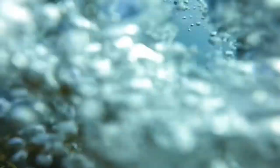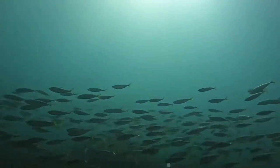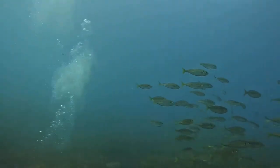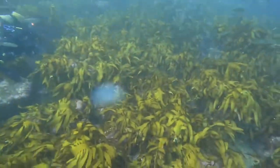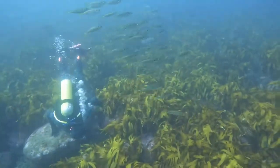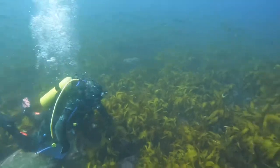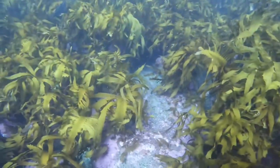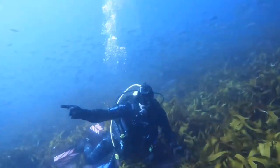I wasn't too sure how well the GoPro would go with all the bubbles from the regulator, but it's not too bad — it actually worked out quite well. You'll notice Heath's wearing his GoPro as well. We didn't manage to get any footage from it because he forgot to put the SD card in. Well, actually it was my fault because I'd borrowed it and hadn't returned it. A bit funny.